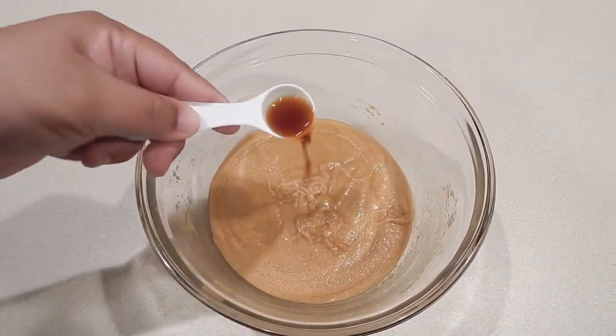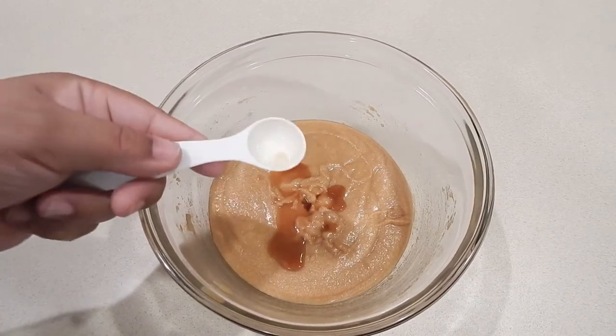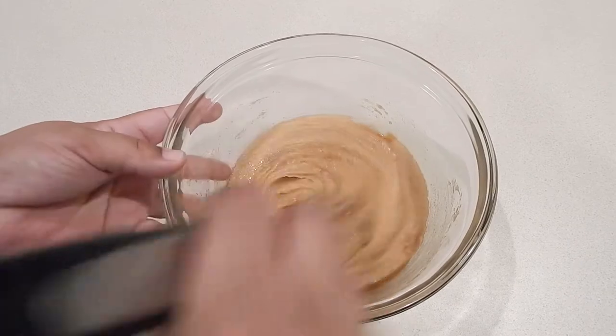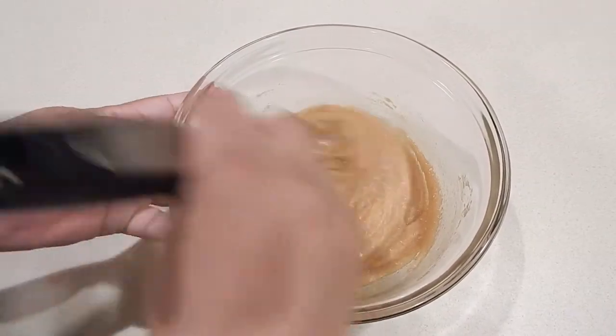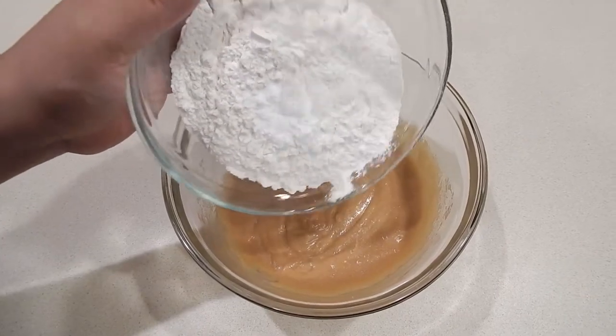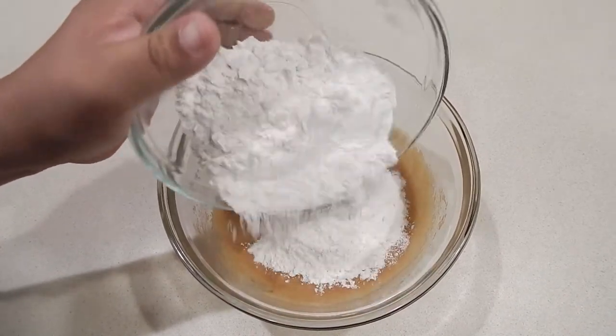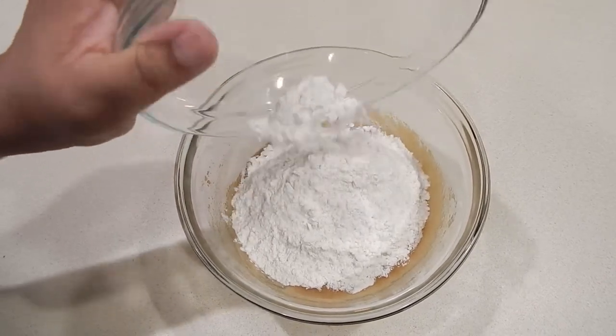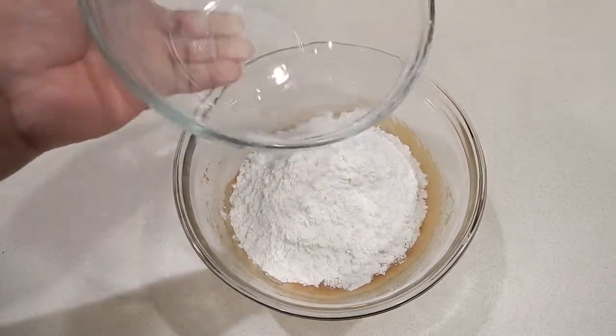Now it's time to add in that vanilla — it gives it that nice warm flavor that we all love for our chocolate chip cookies. I'm going to add in the mixture of flour and baking soda. By the way, I'll have the detailed recipe in the description.